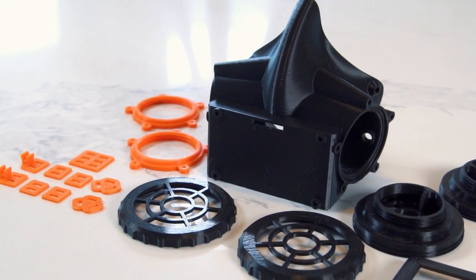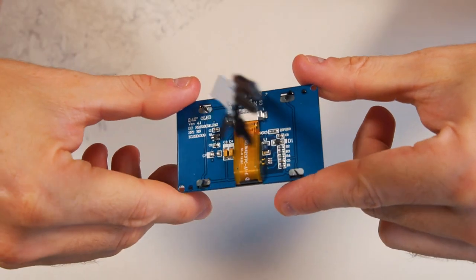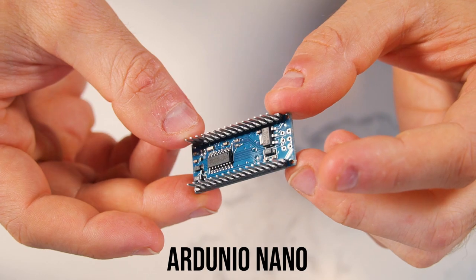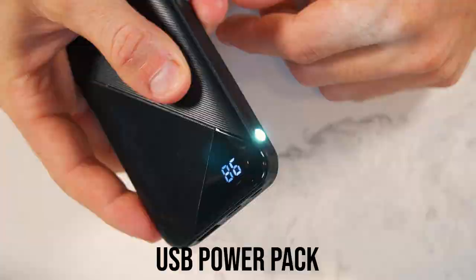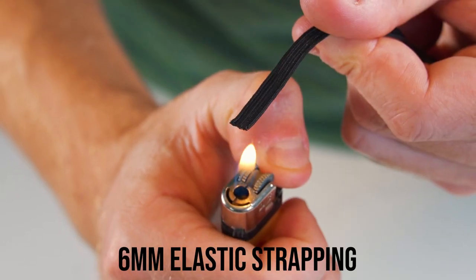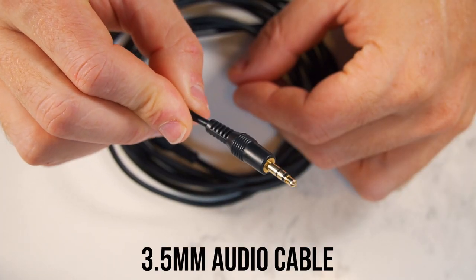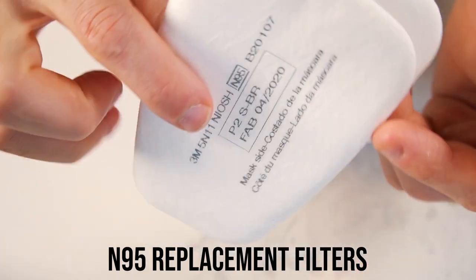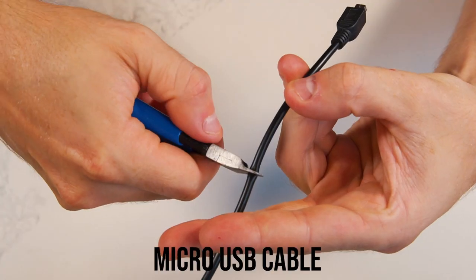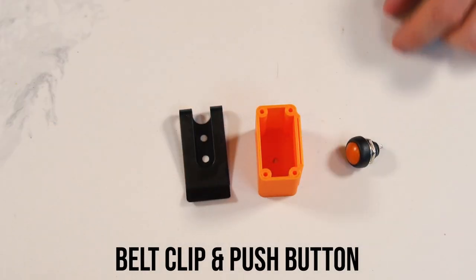I did of course need a bunch of other parts, so let's quickly cover those: a high-contrast white-on-black OLED display, which looks awesome at night; an Arduino Nano; a microphone module; a USB power pack with a bonus flashlight; three 60-inch lengths of 6mm elastic strapping cut and singed; a 3.5mm audio cable; two female 3.5mm audio jacks; 3M N95 filter material; M3 8mm screws; a micro USB cable cut and stripped; and a belt clip and a push button for the control box. What does that button do? You'll have to stick around and find out.